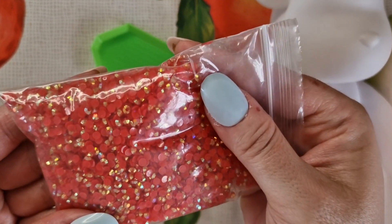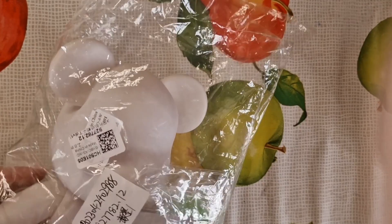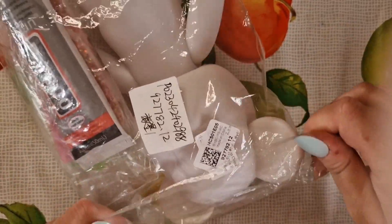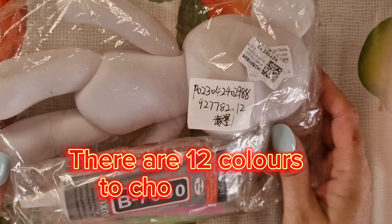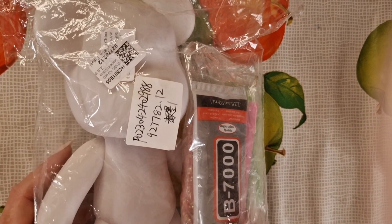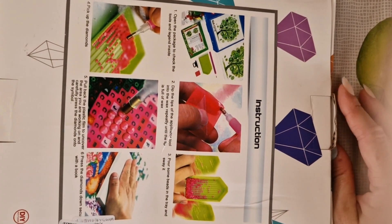There's a nice big bag of AB diamonds and they're excellent quality. It's also worth noting that this particular bear comes in several different colors — about five to choose from — so if you didn't like red you could perhaps choose pink or blue. It's always worth having a little browse.